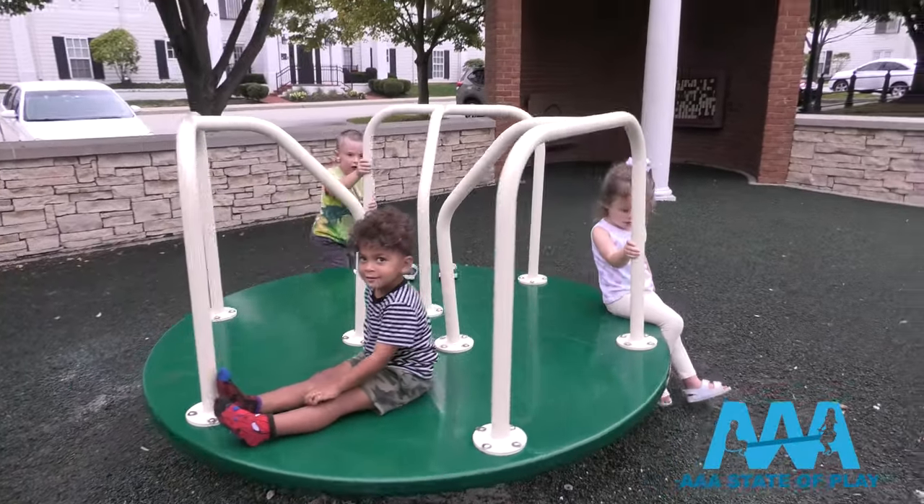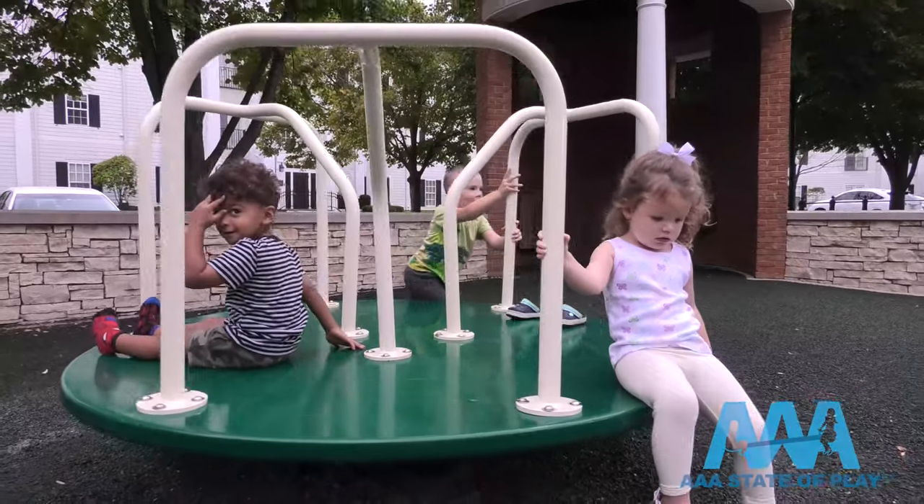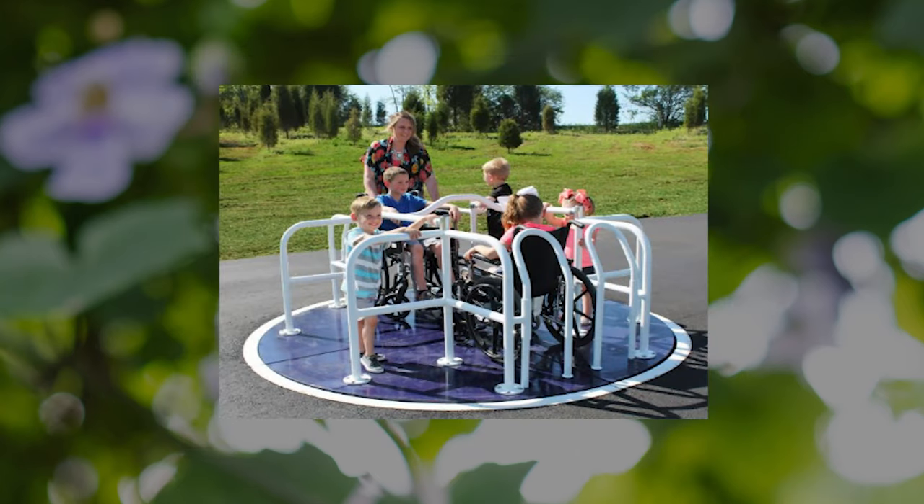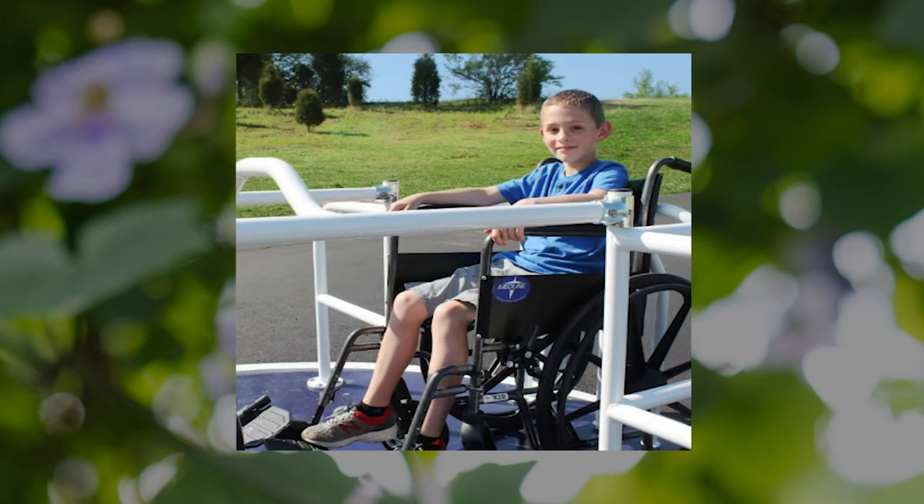Merry go rounds offer classic playground activities for all ages, but not quite like this one. This one-of-a-kind wheelchair accessible merry go round is all about inclusivity. It's installed level with your playground surfacing and can fit two wheelchairs and up to twelve children, all playing side by side.